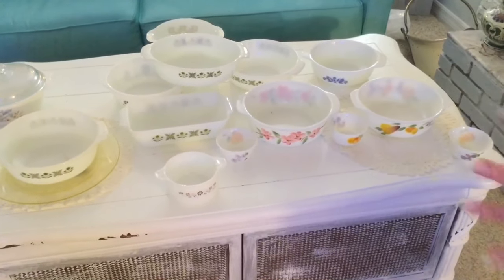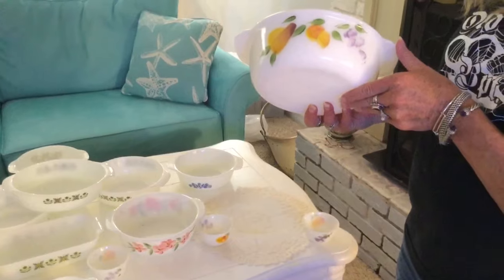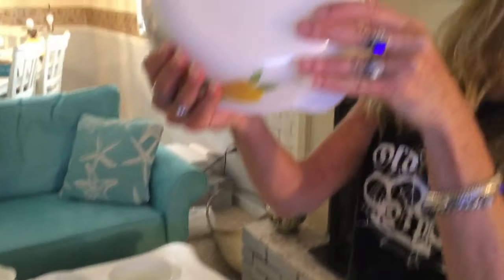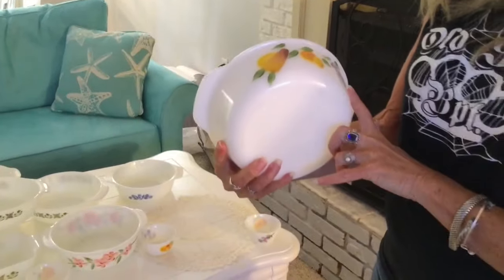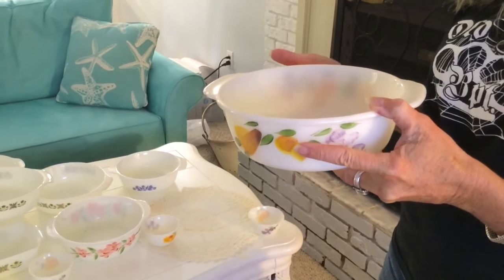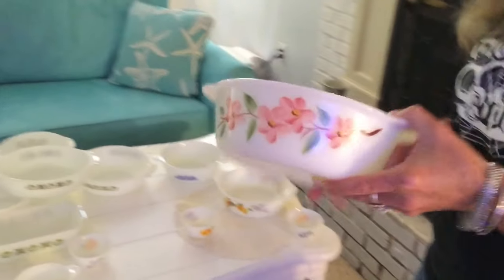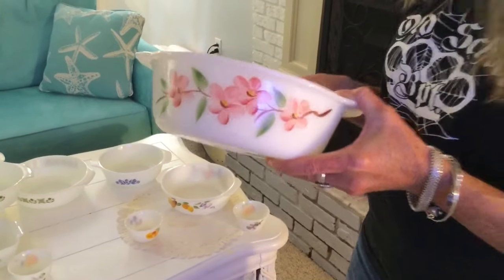These are my casserole collection. Most of the stuff is for sale — never my Gay Fad pieces. They're Anchor Hocking Fire King, mid-century, hand-painted. They're called Gay Fad because that was the name of the studio in which they were painted. Every time I find a piece, I have a few — they're just so pretty. These are my display pieces; they will go back on my shelf.